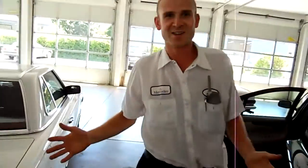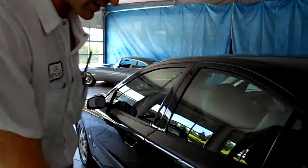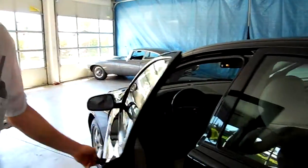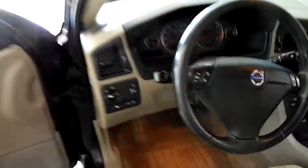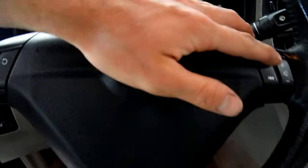Overall it's a good car. You've got a clean Carfax, good tires, good wheels and rims. Up front you have cruise control operated right by your thumb, and stereo controls also right on the steering wheel. It's a low mileage car — 88,000 miles.